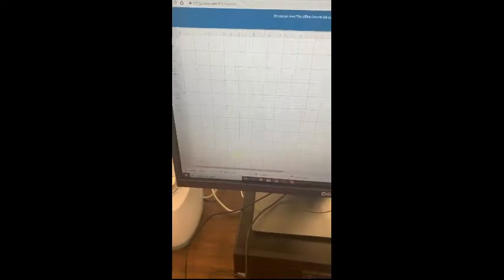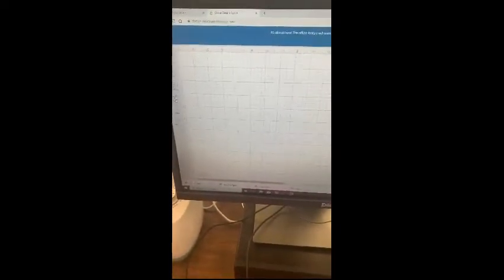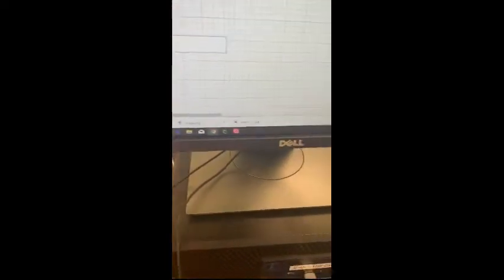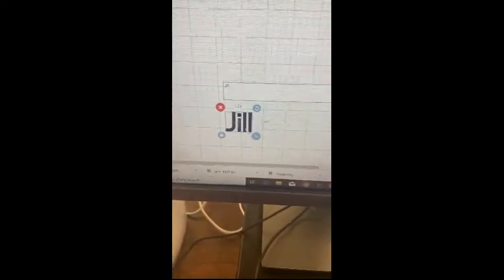Once you get to New Project, you can decide if you want to insert an image, pick from a text box, shapes, or upload your own design. For this sample, I'm going to use a text box. You'll see the text option is down here, and I'm just going to type my name — it appears big here and that's what I'm working with.